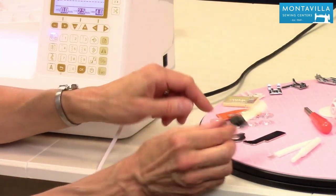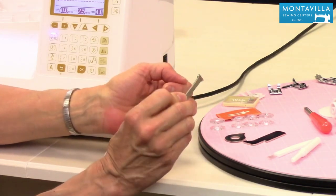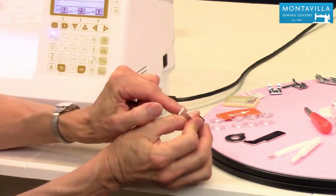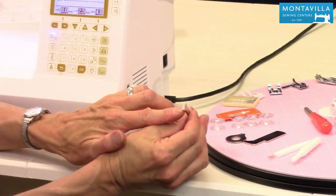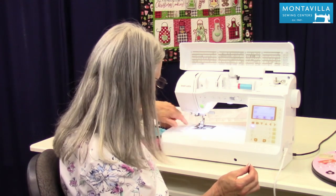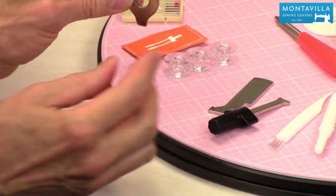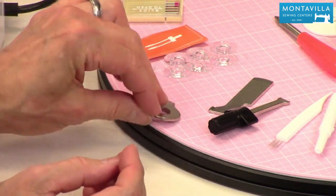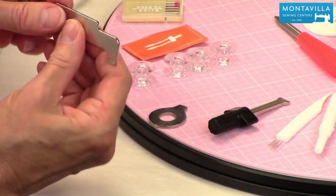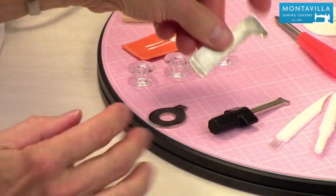And then we have screwdrivers. Here's your screwdriver with the wings on it — that gives you a little more torque when you're turning it. Also, all of the Baby Lock screwdrivers are wider, which accounts for the thickness in the screws that come with your machine. We've got a shorter one for getting into closer quarters, and then we've got this L-shaped one if you need a little more torque. You can also use this end for unscrewing things.